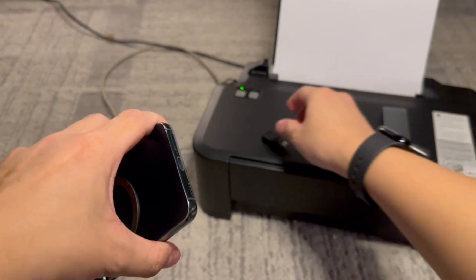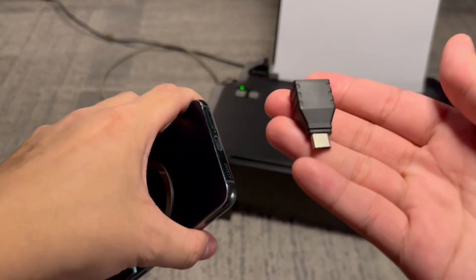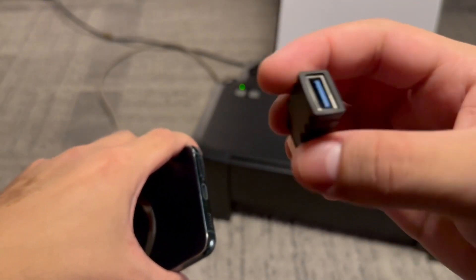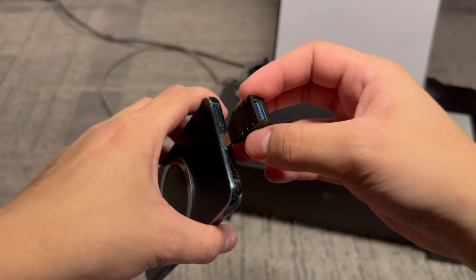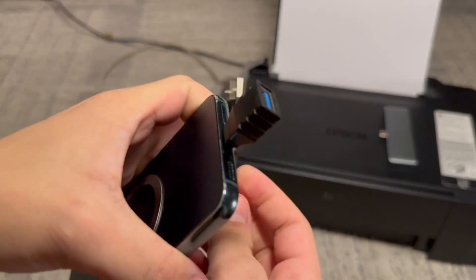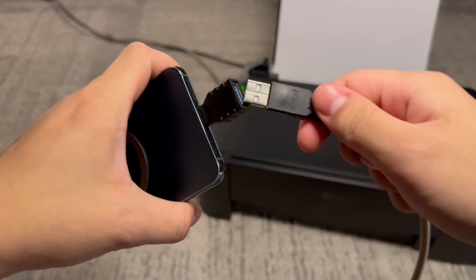But for this tutorial I'm going to be using the most basic adapter, which is just the standalone USB-C to USB adapter. So you want to plug this into your device and then grab the cable of your printer and plug it into the other end.